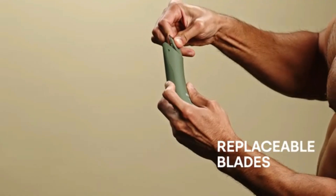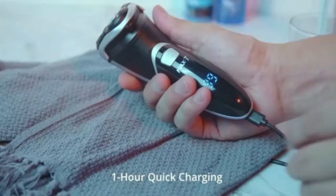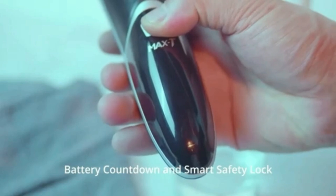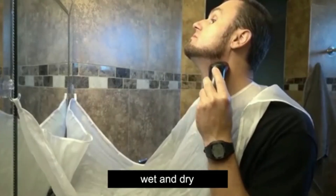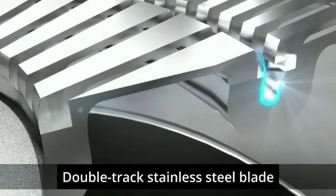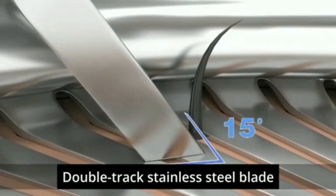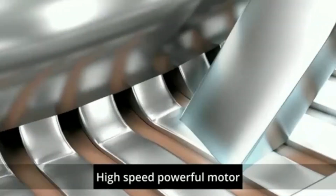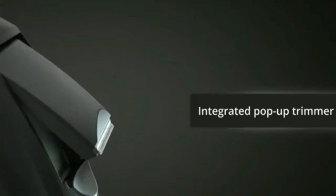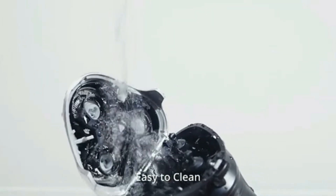Philips Norelco Shaver 7600. The Philips Norelco Shaver 7600 delivers a smooth and comfortable shave designed for sensitive skin. Its skin-protect blades gently capture hair for a close shave with minimal irritation. The shaver features flexible heads that move in eight directions, adapting to your face's contours. With its powerful lithium-ion battery, enjoy up to 60 minutes of cordless shaving on a full charge. The Shaver 7600 is also waterproof, allowing for a refreshing wet or dry shave. Its sleek design and easy-to-use interface make it ideal for everyday grooming needs.